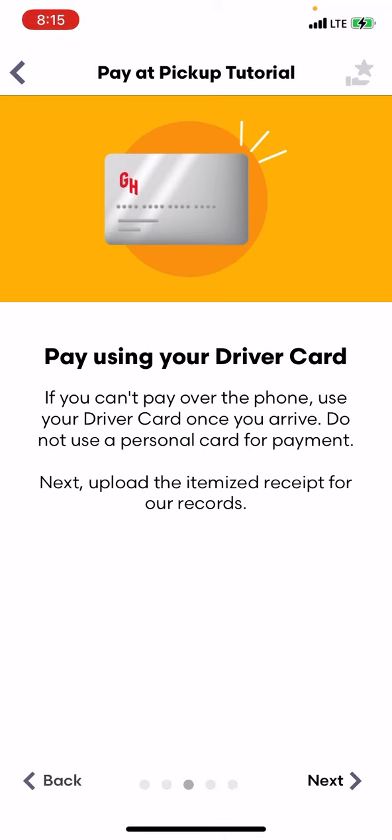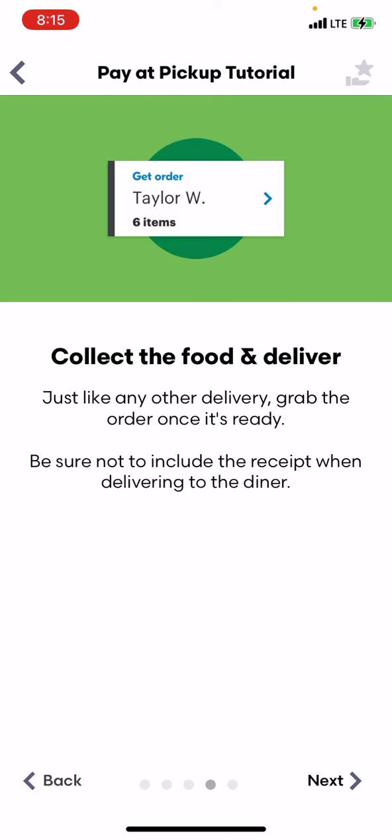If you can't pay over the phone, use your driver card. Once you arrive, do not use a personal card for payment. Upload the itemized receipt for our records. Collect the food and deliver, just like any other delivery. Grab the order once it's ready. Be sure not to include the receipt when delivering to the diner.